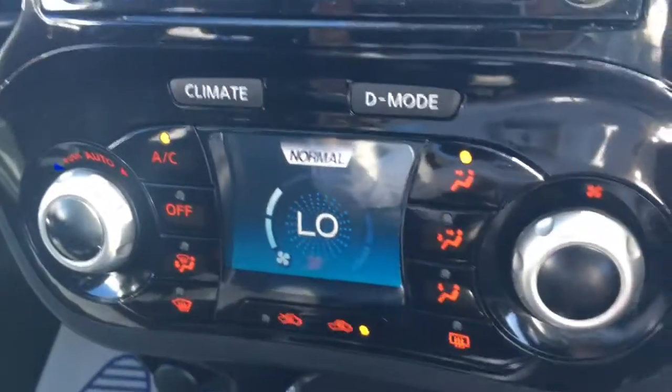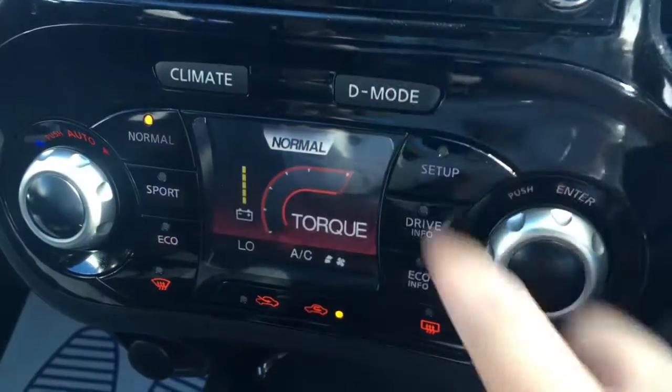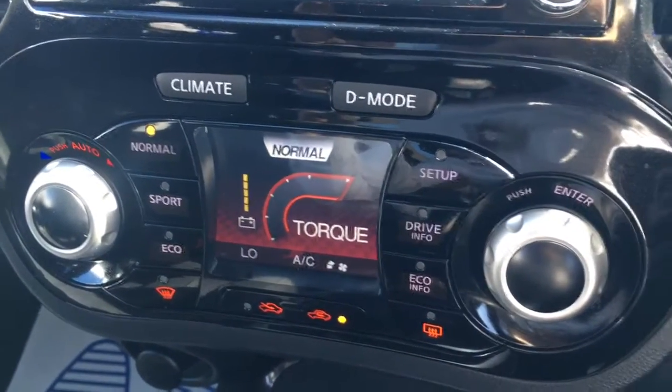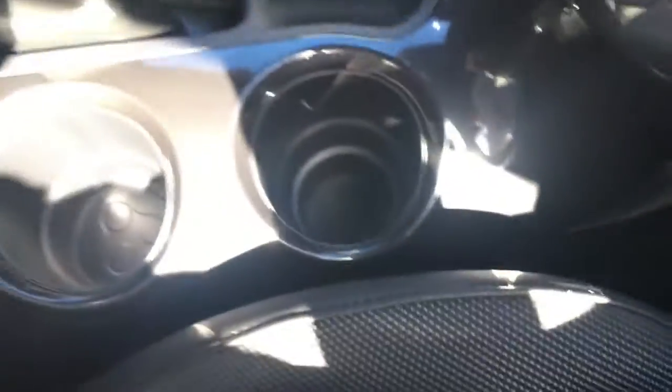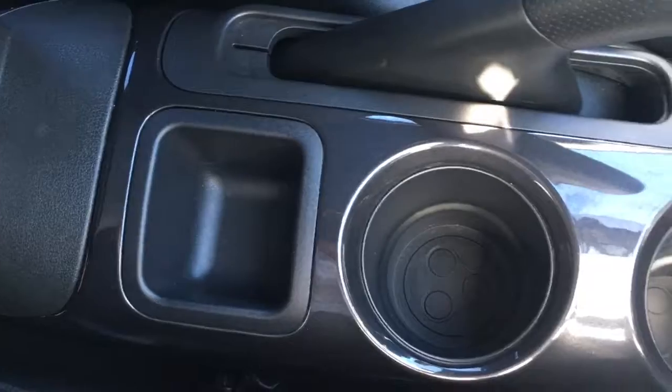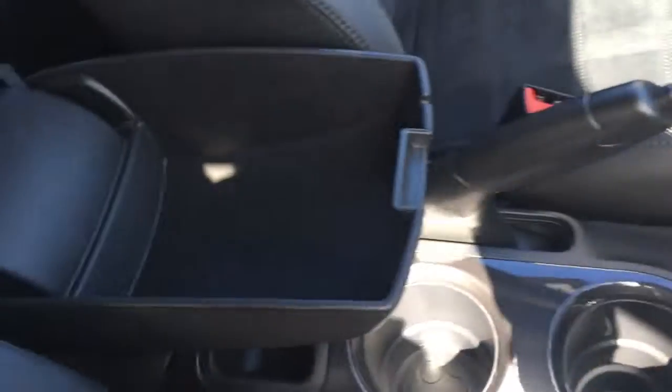Down here we've got the climate control — everything is labelled as you'd expect and it's nice and straightforward to use. The drive mode button changes the driving mode so you've got normal, sport and eco, giving different ways to enjoy driving the car. There are a couple of cup holders and a cubby space, which is always useful, plus a central armrest which opens up for storage or lifts up entirely.